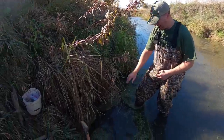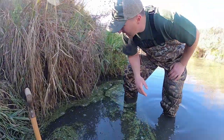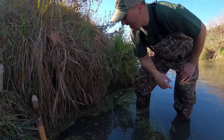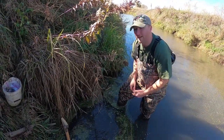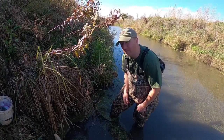What I've got here is a nice little cut bank and some water that shallows up a bit. So what I'm going to do is clear some of this grass out of the way, and then I'm going to dig my bait hole and stick a trap in there with some bait and see what we can catch.